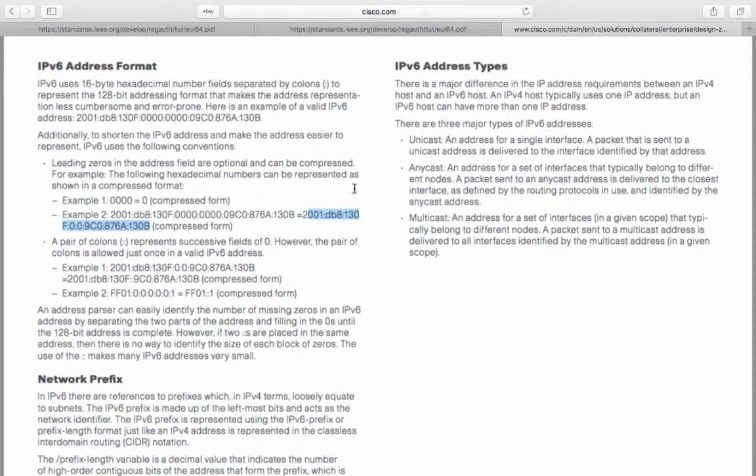As you can see, the address can be compressed — for example, 130f followed by colon 0 colon 0 is shrunk down. A pair of colons represents successive fields of zeros. However, the pair of colons is only allowed once in a valid IPv6 address. For example, FF01 0000 0000 0001 can be written in compressed form as FF01::1.